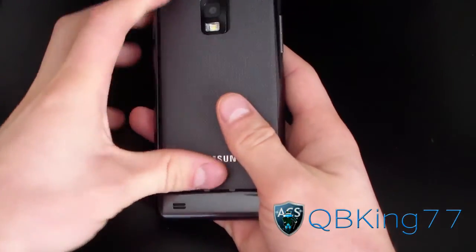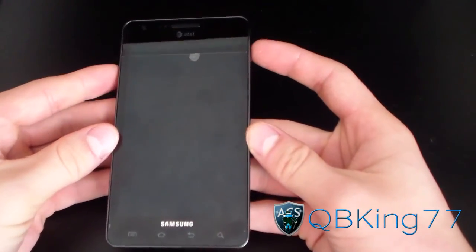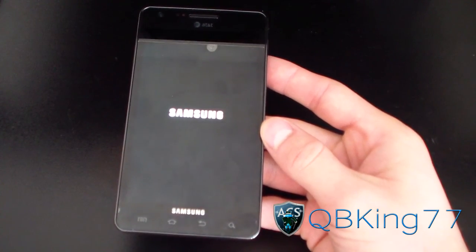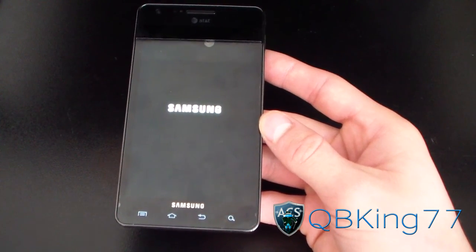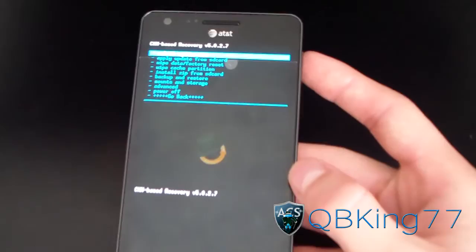Slide your battery back in and put the back cover on. Now once that's done, we're going to go back into our custom recovery — ClockworkMod — and press and hold all three of those buttons again, then let go once the Samsung screen pops up. And it should take you back into ClockworkMod. As you can see, back in ClockworkMod recovery.